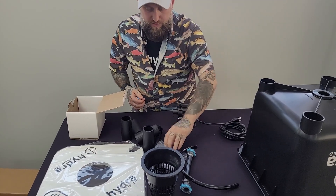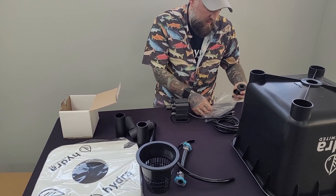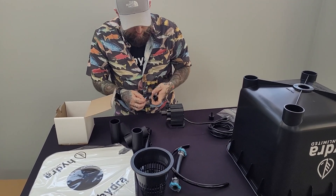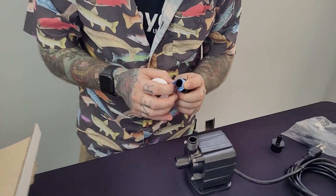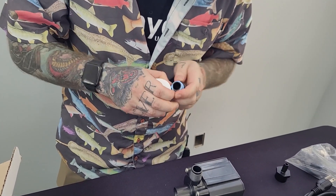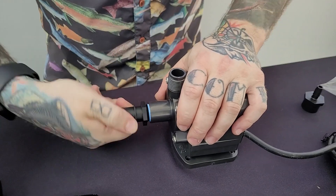Something to note: this portion requires Teflon tape. Usually what we suggest is wrap it two, three times, maybe even four — but definitely really easy. You can use pliers for this, but really we just want to make sure there's no leaks.